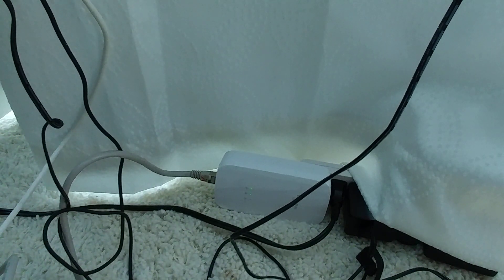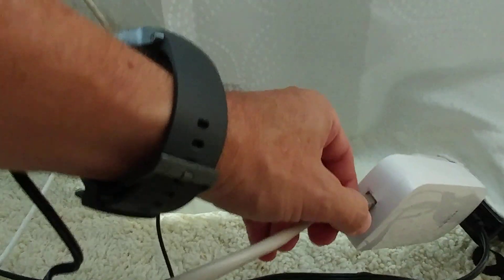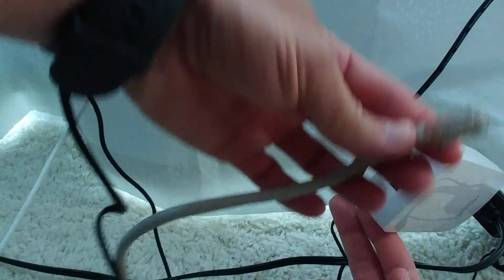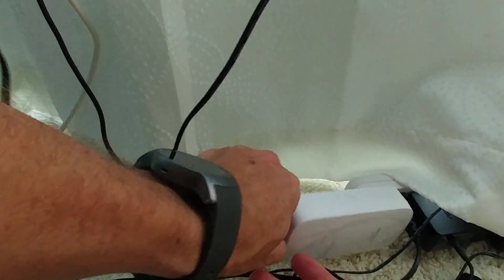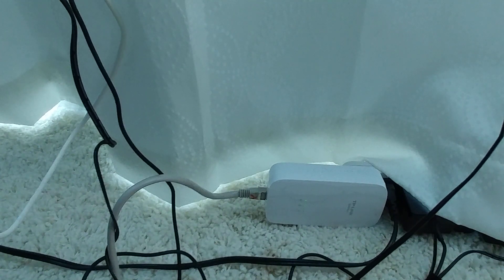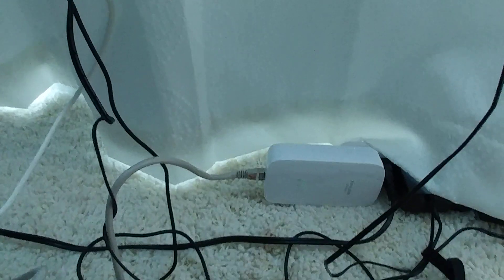In the back of the printer there are several plugs — one USB, and also an Ethernet plug. You have to plug the cable in there. There may be a small dummy plug protecting the port that you need to remove first. Once you remove that small piece, you can plug the Ethernet cable into the back of the MX922 printer.